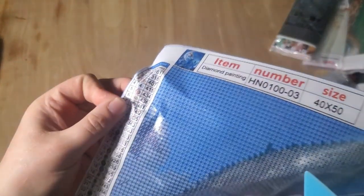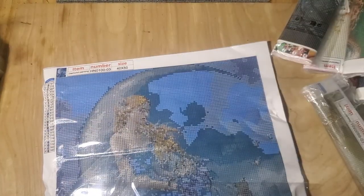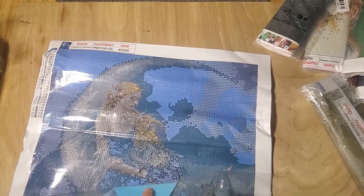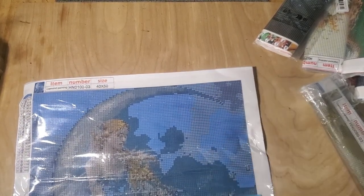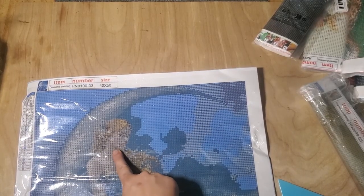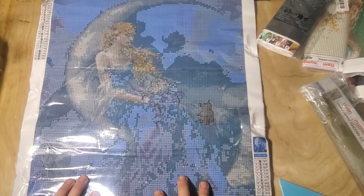I would hate to see what the 30 by 40 of this looks like if this is the 40 by 50. And this canvas has been beat to hell and back on the edges. So not only does it look like it's a rough render, it looks like it was handled in that manner. I do not know if this is going to flatten out well enough.